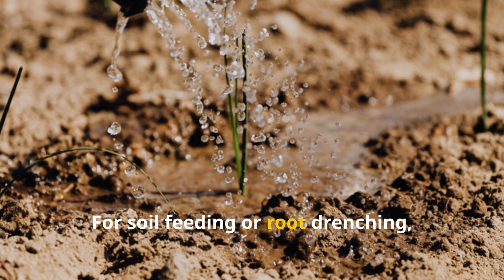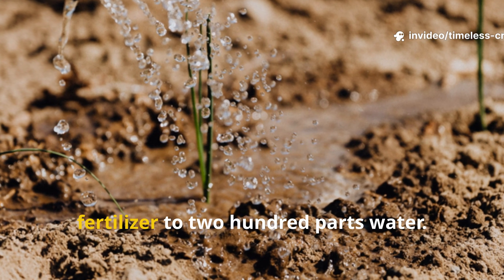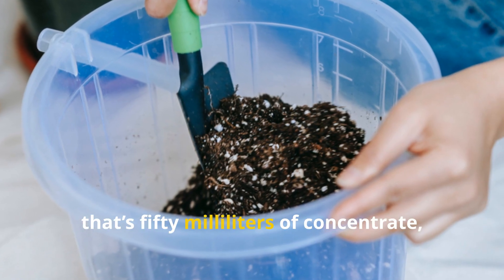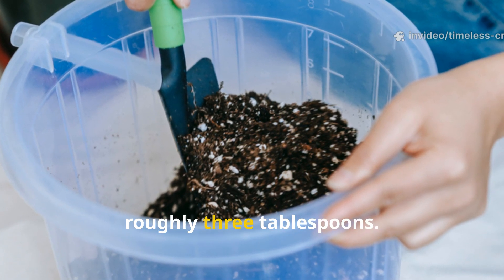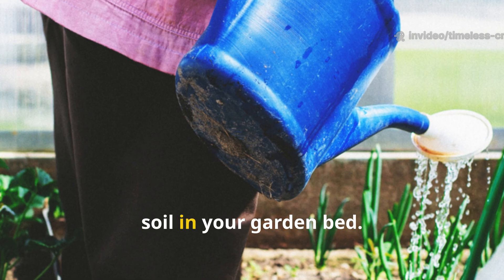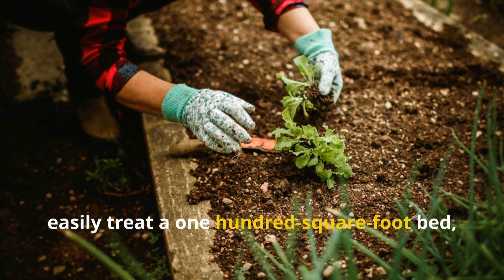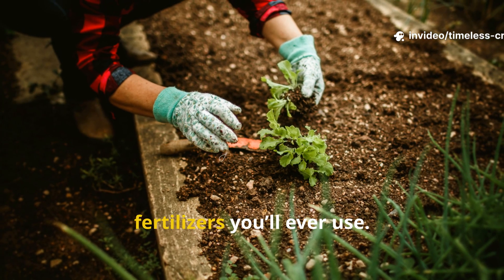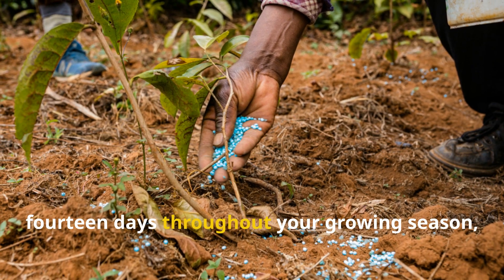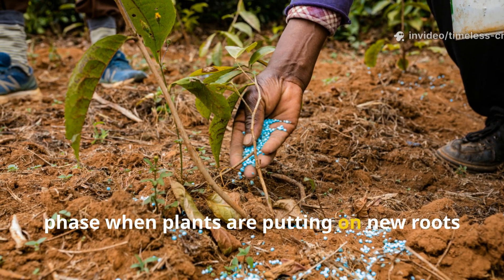For soil feeding or root drenching — where you pour it around the base of your plants — use a slightly stronger mix: one part fertilizer to 200 parts water. For a 10-litre watering can, that's 50 millilitres of concentrate, roughly 3 tablespoons. Stir well and pour it evenly over the soil in your garden bed. This single batch of concentrate can easily treat a 100-square-foot bed, making it one of the most cost-effective fertilizers you'll ever use. Repeat the application every 10-14 days throughout your growing season, especially during the vegetative growth phase when plants are putting on new roots and leaves.